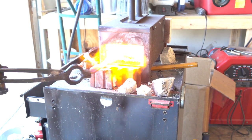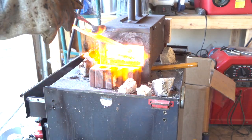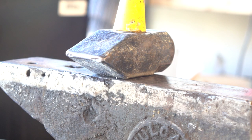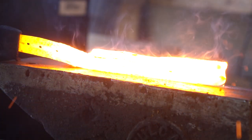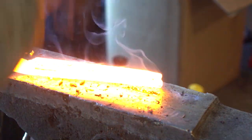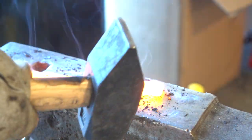Here we're applying the flux — borax in this case — to the hot steel, and then putting it back in the forge until the flux can be seen to boil on a really bright yellow metallic surface, and that's how we know it's ready for welding. We'll go through several cycles of fluxing, heating, and then hammering just to make sure the forge weld is complete and solid.